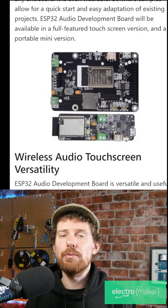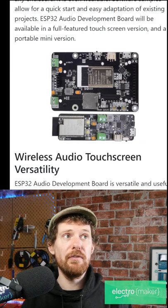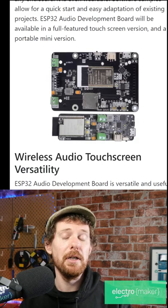The first is the ESP32 chip running the show. These system-on chips can do Wi-Fi and Bluetooth, but they're also dual-core and faster than most other microcontrollers on the market. They're also super easy to program and compatible with the Arduino IDE.